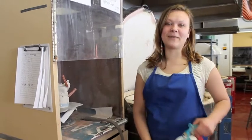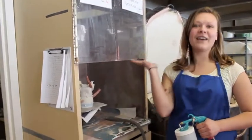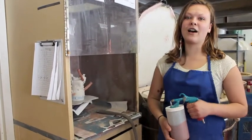Hi, I'm Aubrey from the UWM Studio Arts and Crafts Center. I am the ceramics assistant here and today I'm going to show you how to use our wonderful spray gun booth for glazing your pieces.